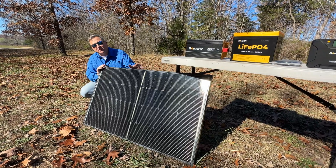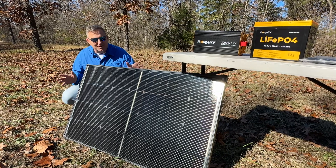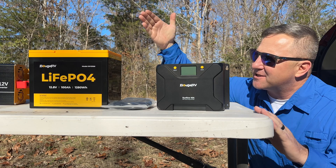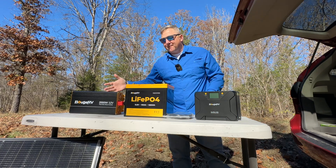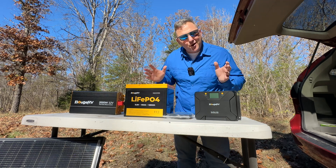Here's how it all works. This Booz RV solar panel collects sunlight and converts it into DC, or direct current, electricity. The charge controller optimizes that power and sends it to your battery for storage. And when you need to use your devices, the AC inverter transforms the DC power into AC power, just like what you have in your home.